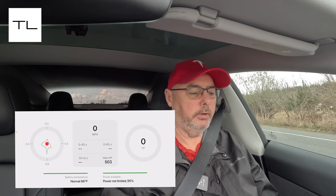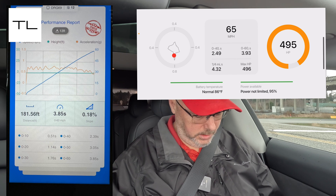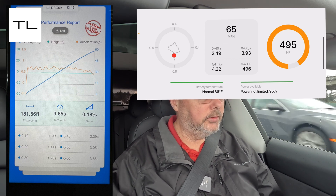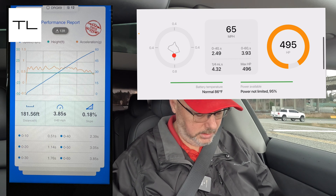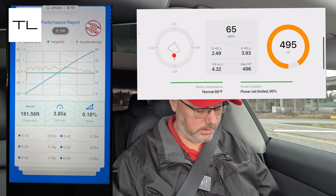Let's compare the quarter mile timing to what I get from Draggy. Zero to 40: Teslogic says 2.49 seconds, Draggy says 2.39 — about a tenth of a second off. Zero to 60: Teslogic says 3.93 seconds, Draggy says 3.85 seconds — only 0.08 of a second off, so less than a tenth of a second difference. That's pretty accurate.